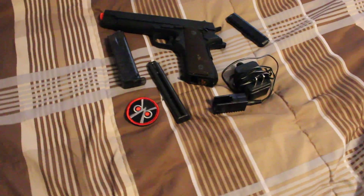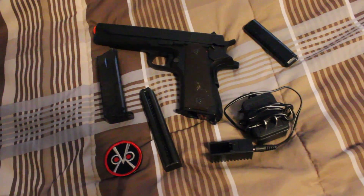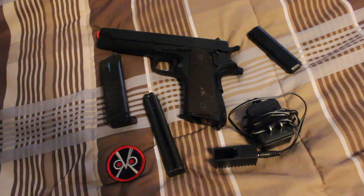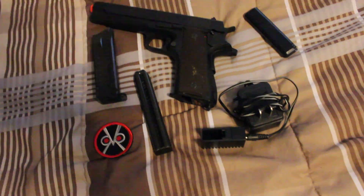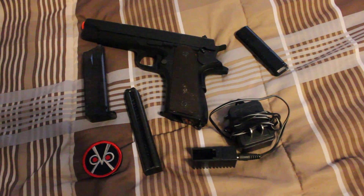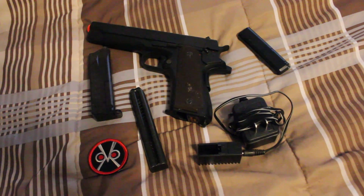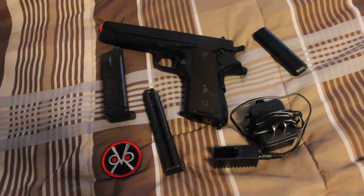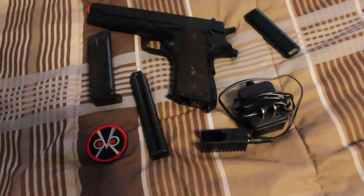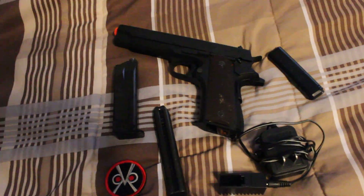Moving over here, we got my AEP pistol. Keep in mind, both of these guns will come with a patch. This thing was like 55 new when I got it — I know they go for cheaper now, but when I got it, it was 55. You're getting the patch, you're getting everything including the original box. Let's say 35 to your door for that — that ain't a bad deal. These things are proven in the field; you can tell by all the dirt on it. I used this thing all the time when I did play Airsoft.